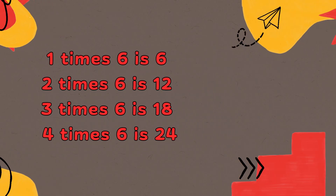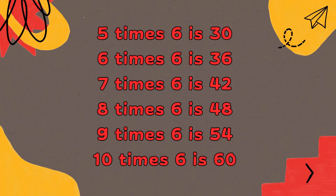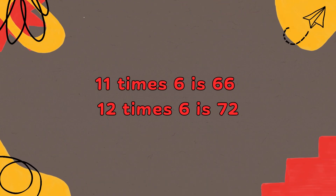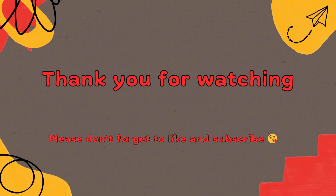4 x 6 is 24, 5 x 6 is 30, 6 x 6 is 36, 7 x 6 is 42, 8 x 6 is 48, 9 x 6 is 54, 10 x 6 is 60, 11 x 6 is 66, 12 x 6 is 72. Bye-bye.